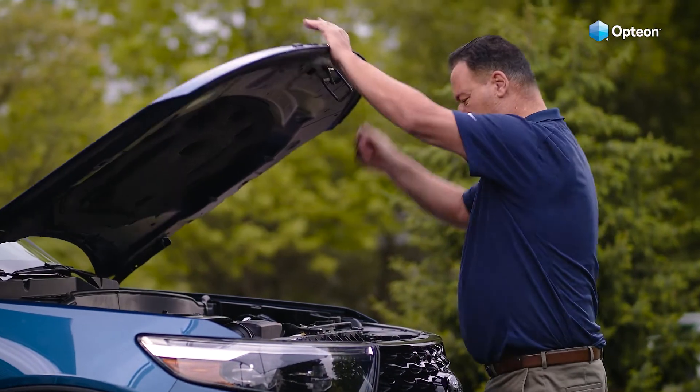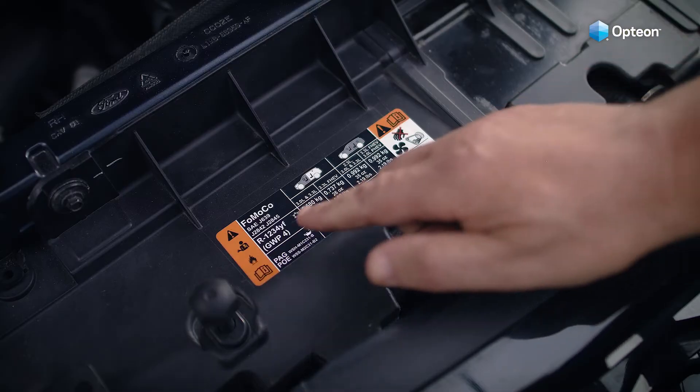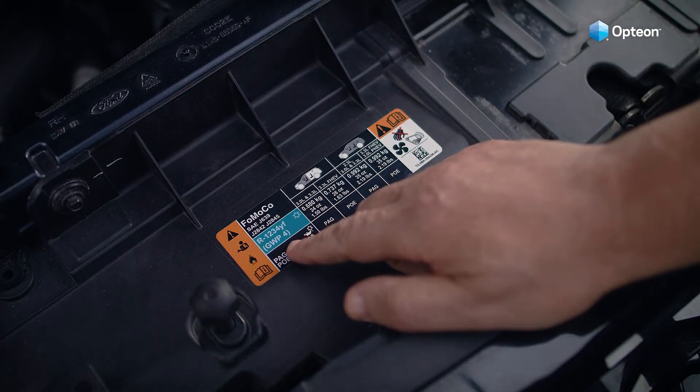Before getting started, check the SAE label under the hood to make sure your car uses R1234YF. If your car doesn't have the label, check your owner's manual.